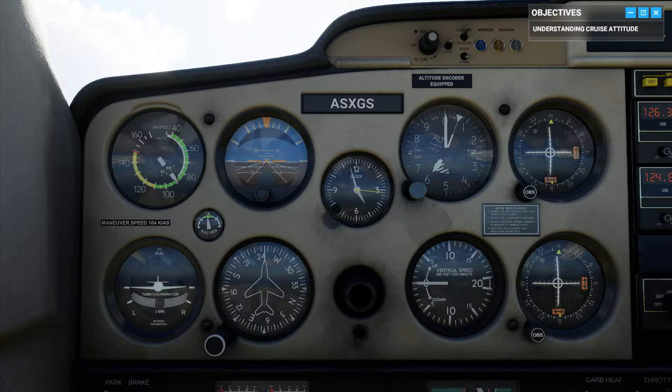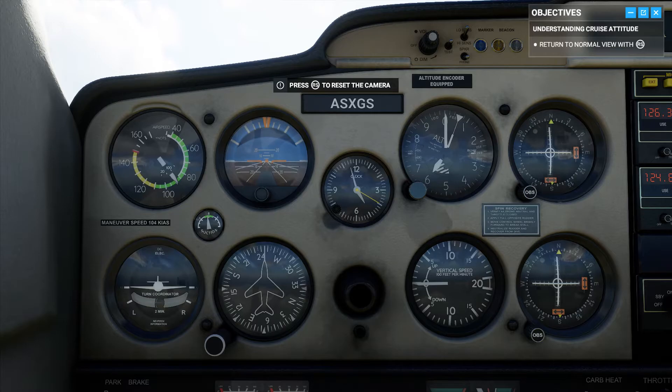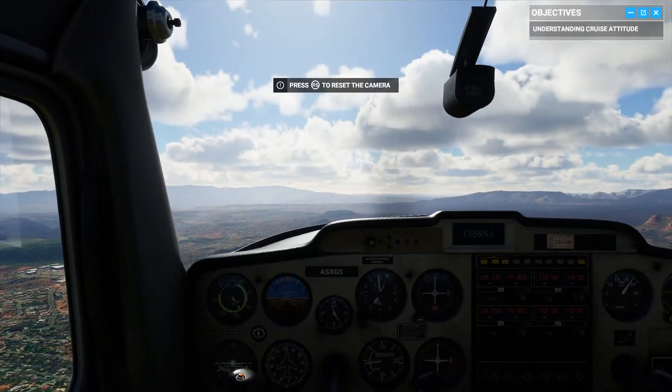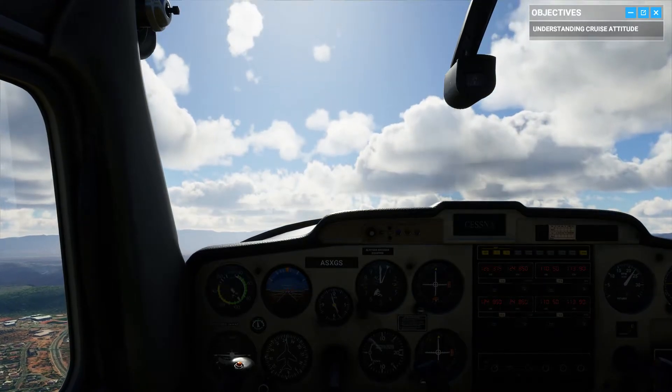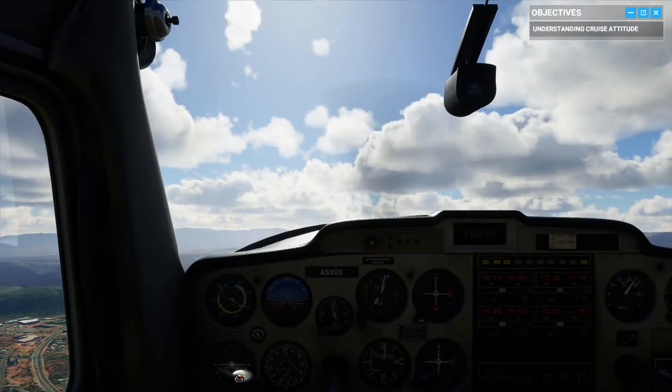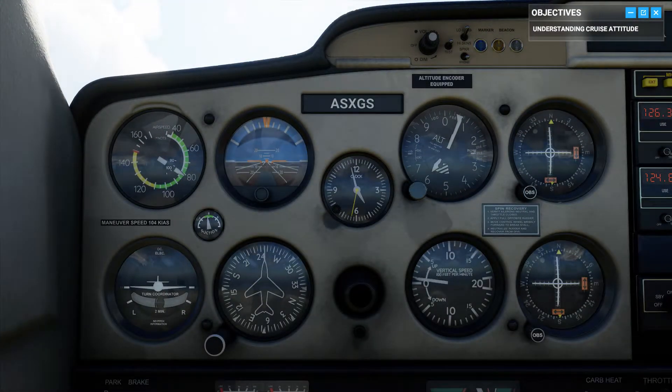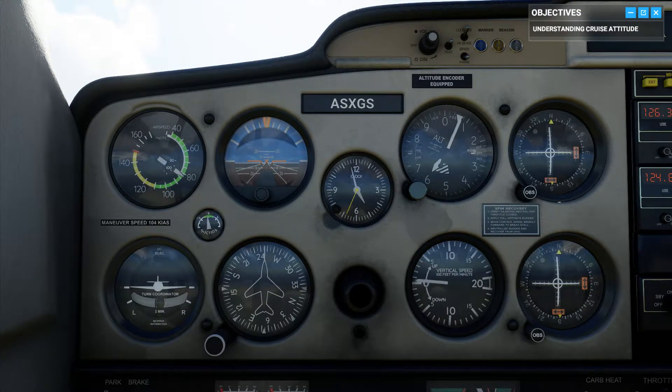But that's about to change. Take the stick when you're ready. Pull back slightly on the yoke to raise the nose just about two inches above the horizon line. Make sure you don't pitch up too much, or the angle will be too steep to create lift. And without enough lift, we'll stall.